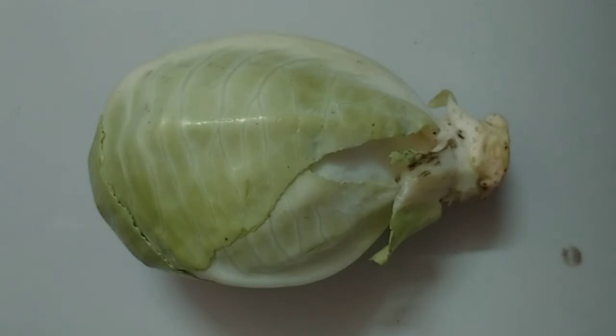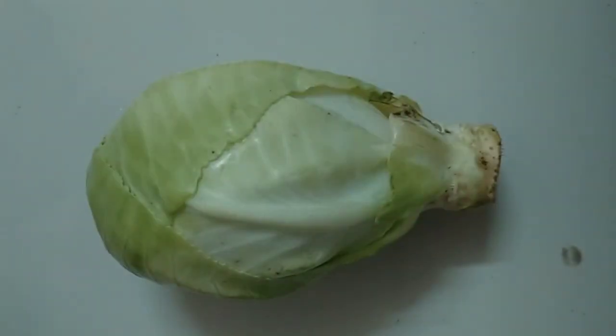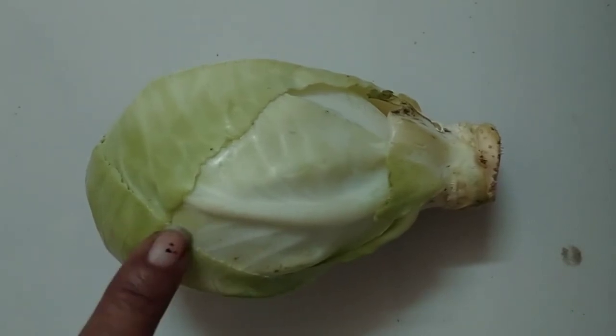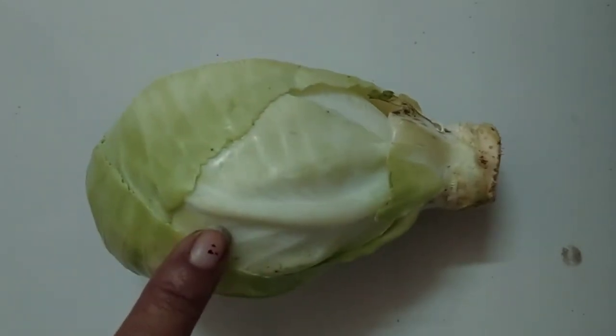This is a cabbage. It is a leafy vegetable — Cabbage को बहुत सारे पत्ते होते हैं. It has many layers of leaves — उसके अंदर बहुत सारे layers होते हैं पत्ते के. It is green outside and white inside — बाहर उसका color green होता है और अंदर white होता है. Its leaves are cooked and eaten — उसके जो पत्ते हैं उसको हम छोटे-छोटे piece करके सब्जी बनाते हैं. Cabbage can be used in making vegetable preparation, salad and parathas — Cabbage का हम paratha बनाते हैं, सब्जी बनाते हैं और salad बनाते हैं. It can be eaten raw — Cabbage को हम कच्चा भी खा सकते हैं.